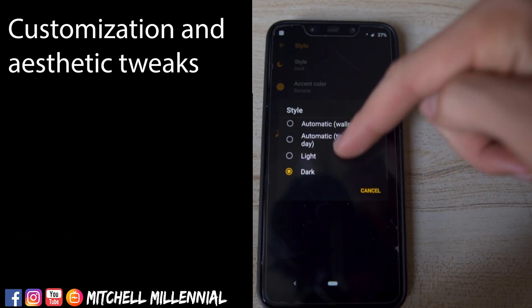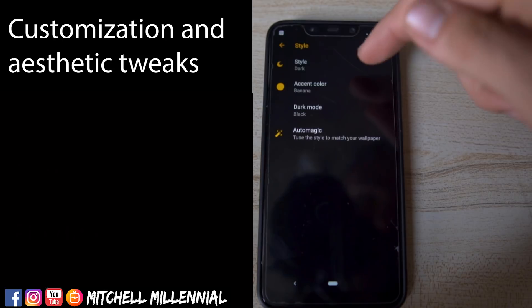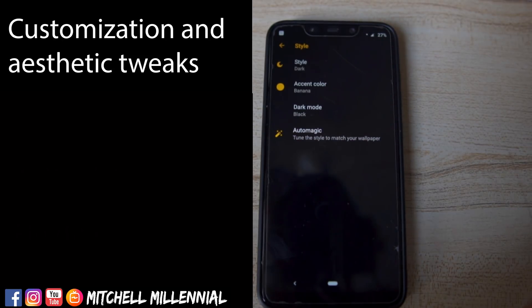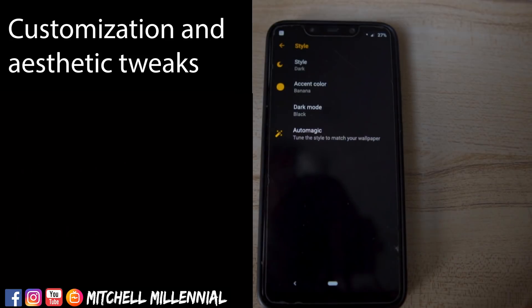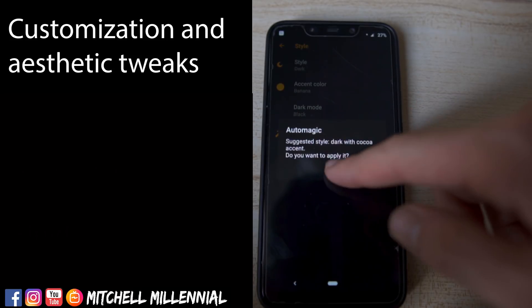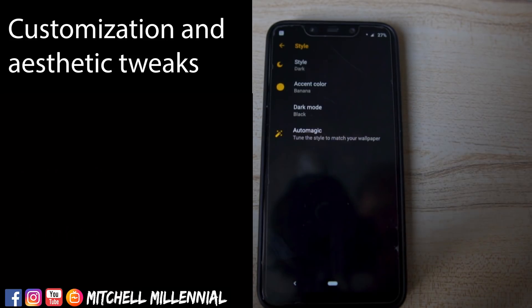We also have the automatic style — day or night — and black mode, which, if you have an AMOLED display, will go black. And overall we have the auto magic, which does everything automatically for you based on the sunset. I like that amount of customization.